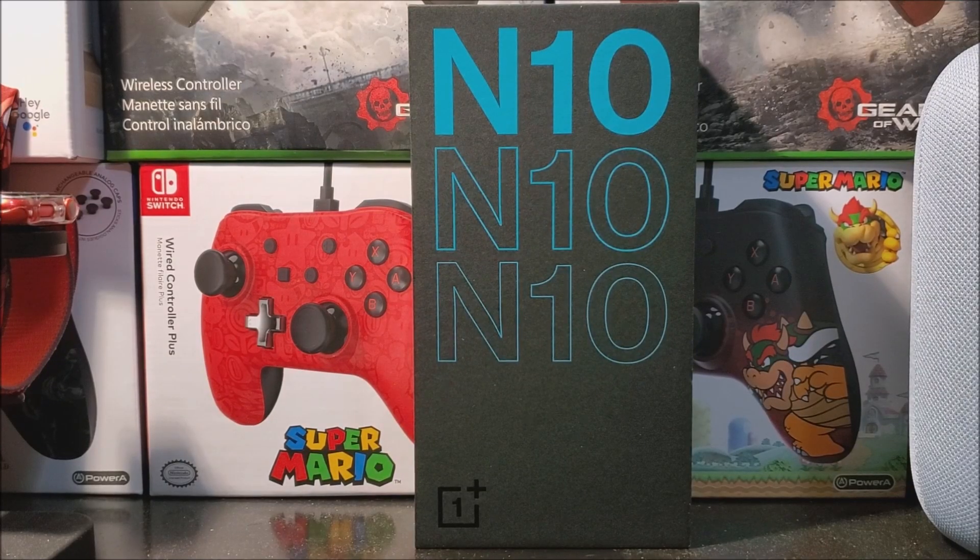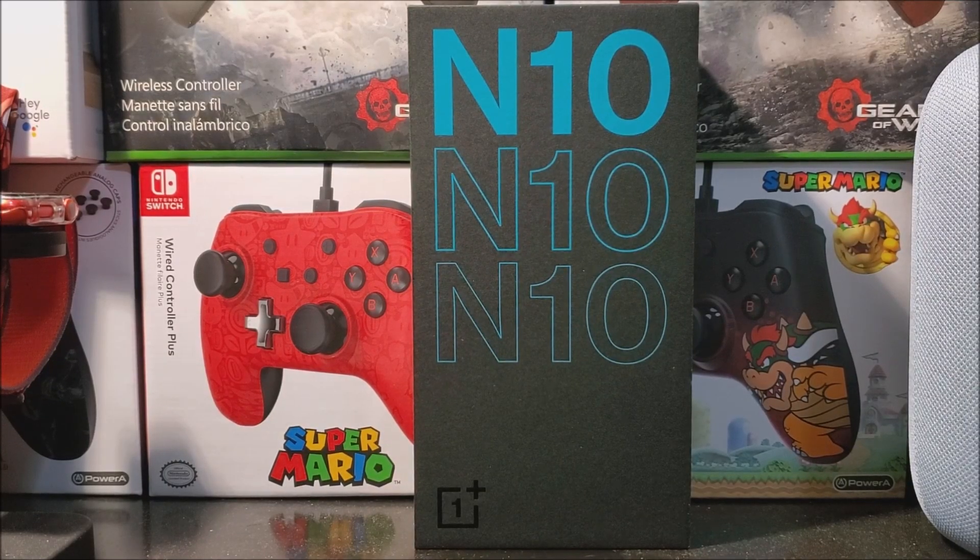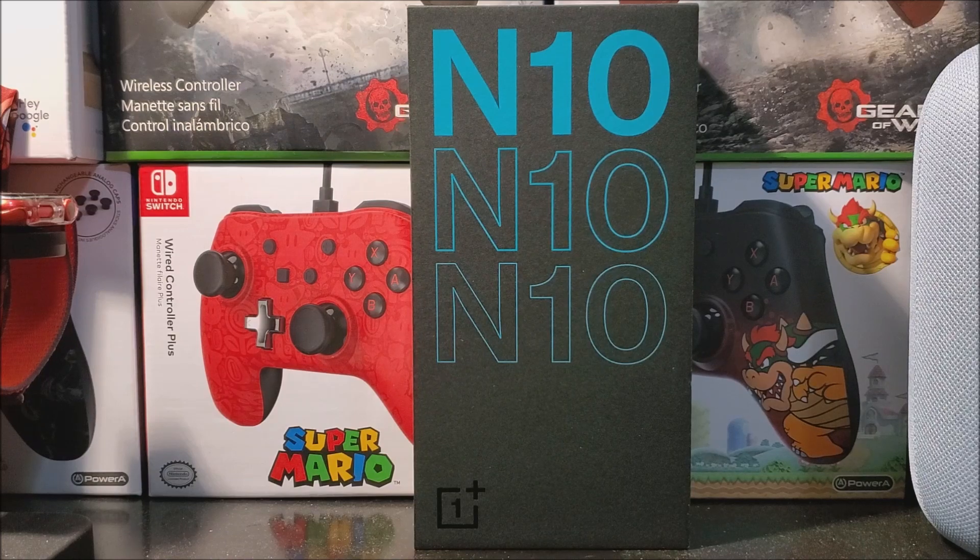Hi everyone, today I'm going to be unboxing the OnePlus Nord N10 5G. As you can see here, this is a new device for Metropolitan Mobile.